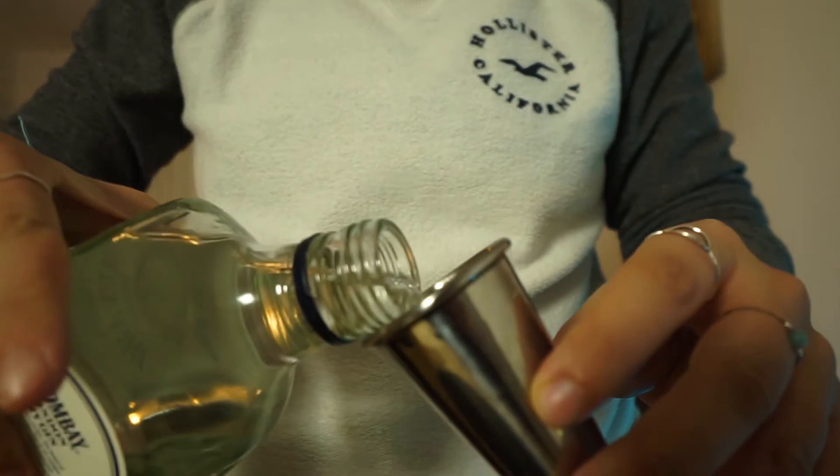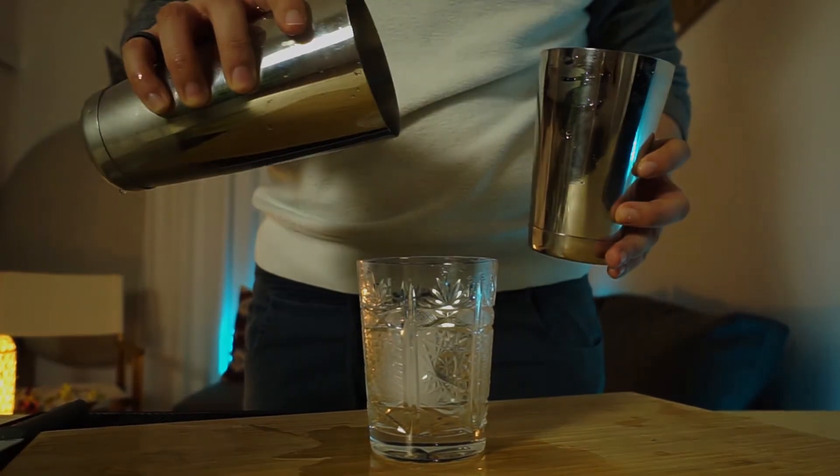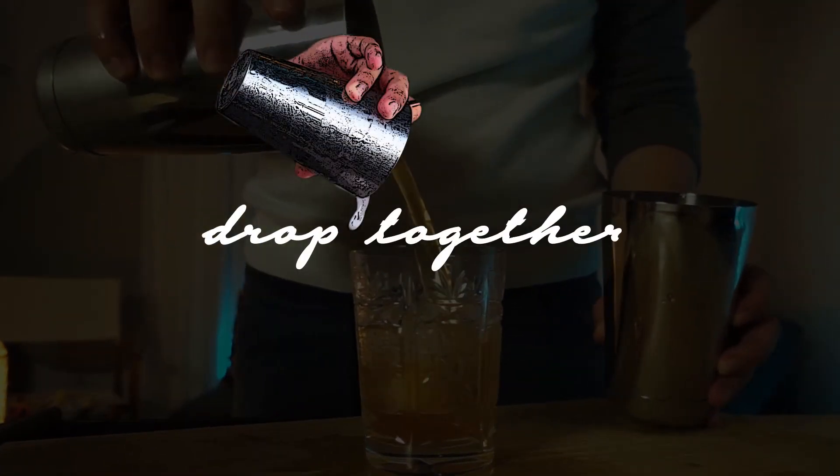Just an idea for you — make it on Sunday for your mother and let's drop together. You ask yourself what do we need for this special cocktail? Let's get the ingredients.